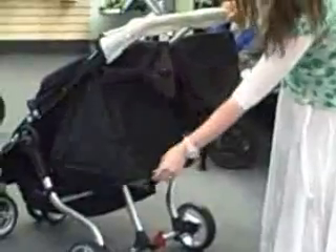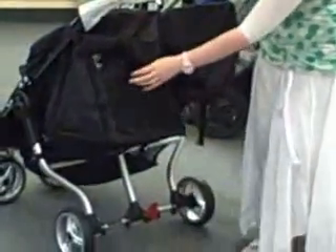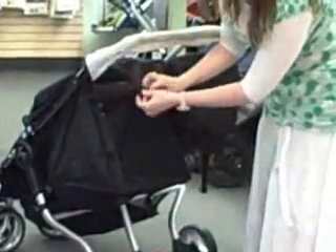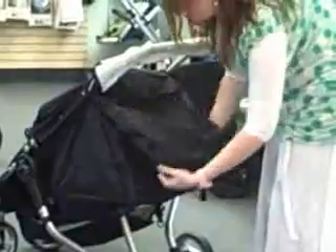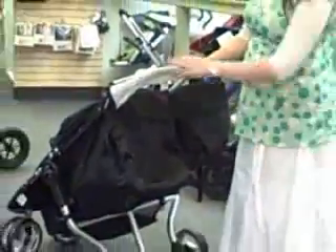The stroller has a full recline for a newborn baby and it has a mesh back for air circulation. If you want it completely covered, you take this windbreaker and you can cover it for the winter time or if the weather is bad.